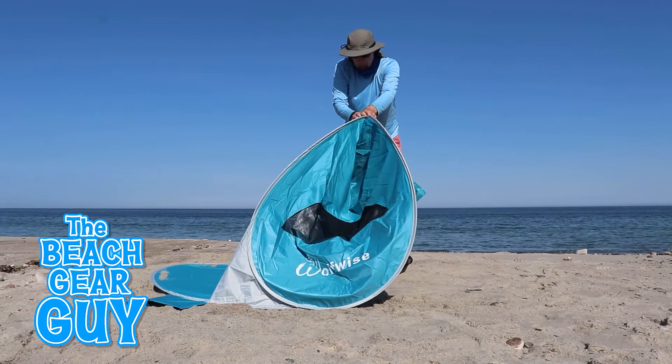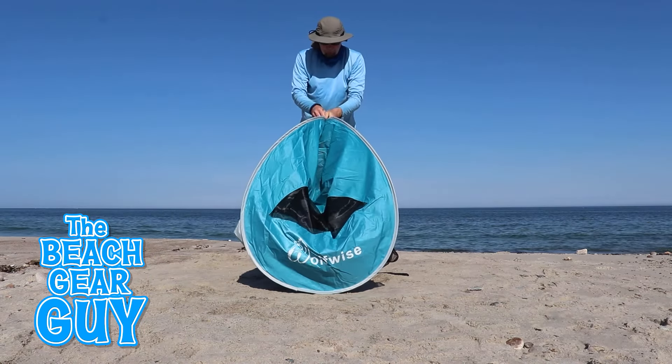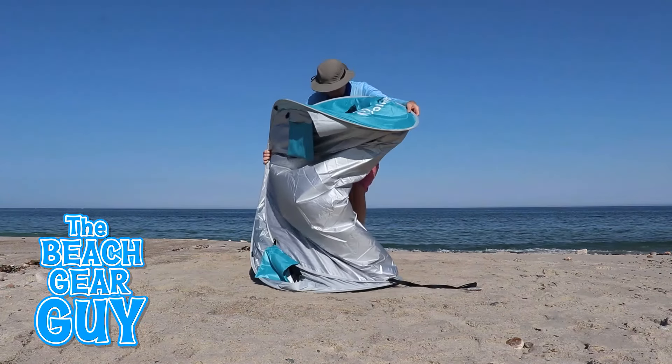I thought that showing you a few different angles in real time with minimal cuts and without any narration would be the most helpful, so you'll know exactly what to expect when you're at the beach.